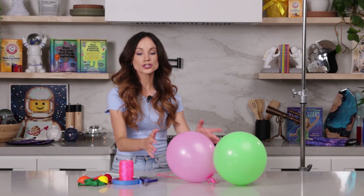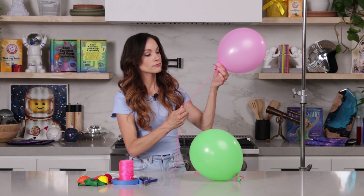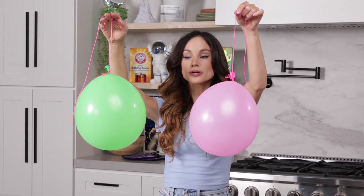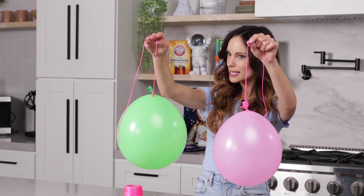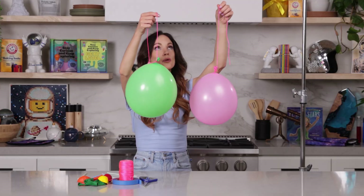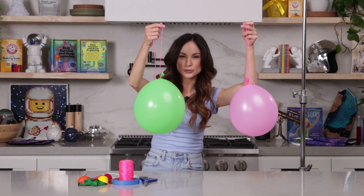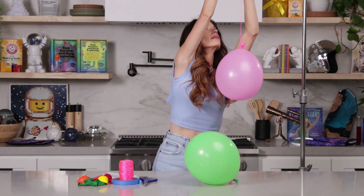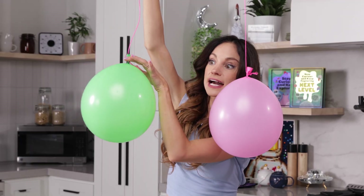The first thing you want to do is blow up two balloons and then tie them off with some string, just like so. We want them to be freely hanging about a foot apart. You could do this with a shower bar, a door frame, or a high table — whatever you have in your house. I'm going to tape mine about one foot apart. That distance may change depending on how big your balloons are; if they're bigger, you may want to move yours a little bit farther apart. You also want them to be at the exact same height.